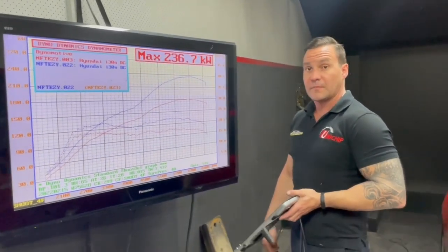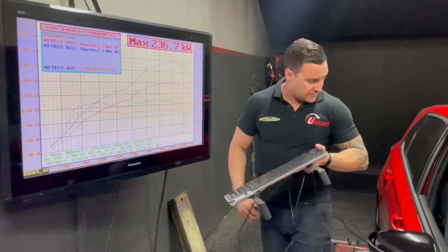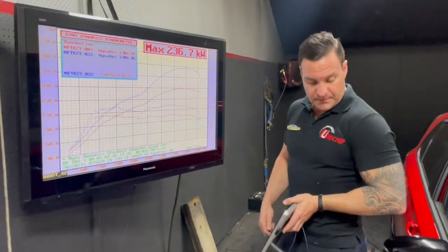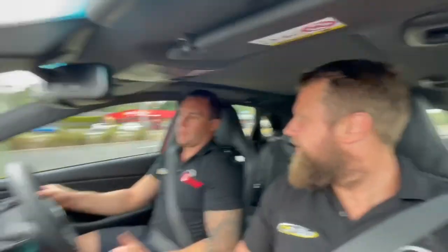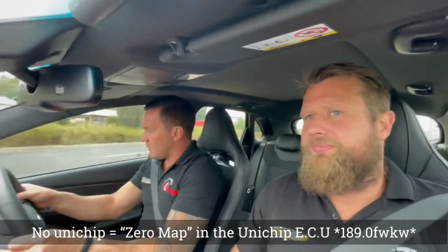Next step — we're going to throw some badges on it that the customer supplied, and then we're going to go for a burn. On the road test, how have we got it set up at the moment? This is normal mode, so this is as it would be with just a dump pipe and intake — 186 kilowatts, no Unichip. We'll just give it a full sound.